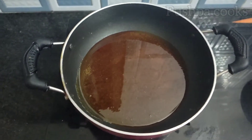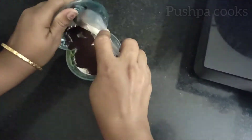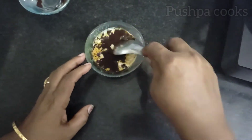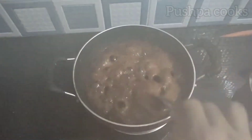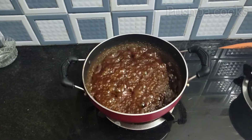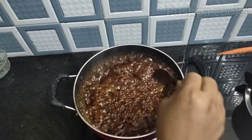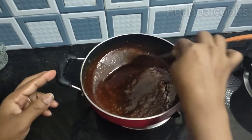Add 1 spoon of ingredients in the middle. Mix it up. Add 1 spoon of ingredients in the middle. Apply slowly. Let's make it slow. Let's put the caramel, coffee, and chocolate. Let's mix the caramel and coffee.